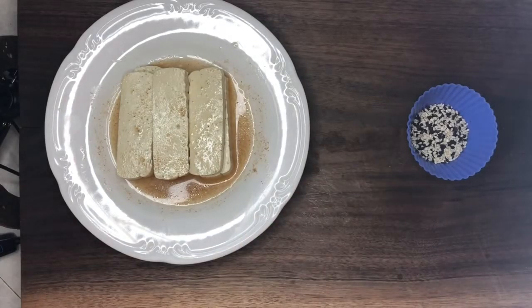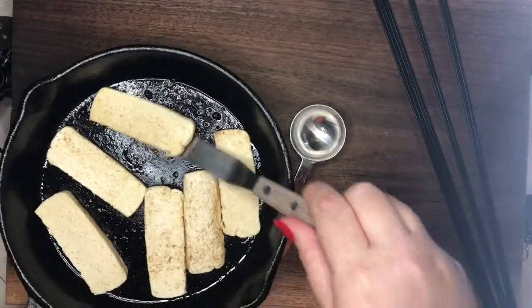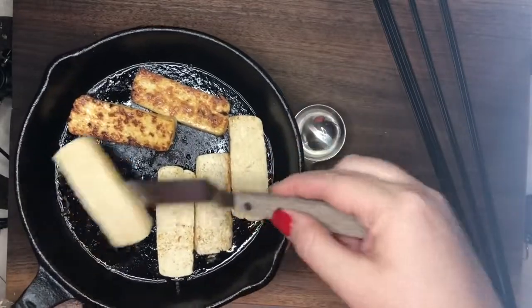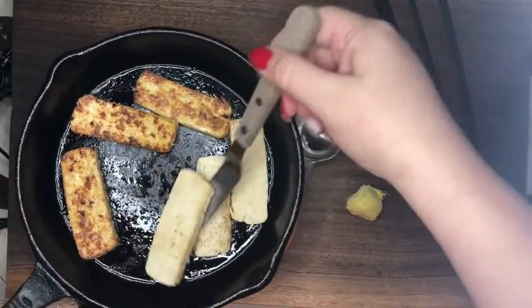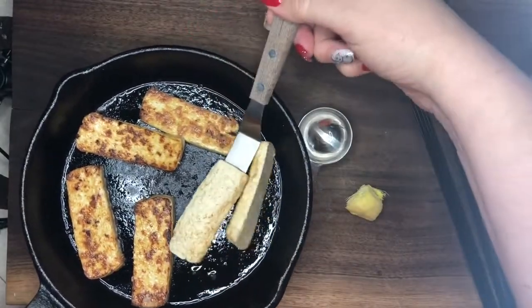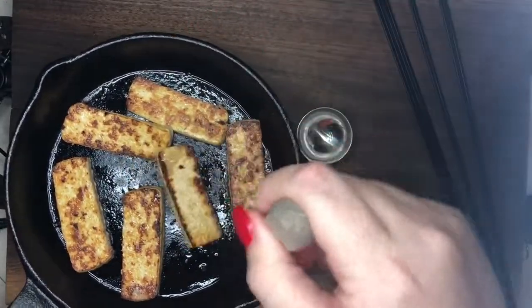I do cook in a small cast iron pan — I just love the size. Cook your tofu until it is golden brown on both sides, flipping often. I have a little bit of cooking spray in the pan; it's actually just an olive oil spray.